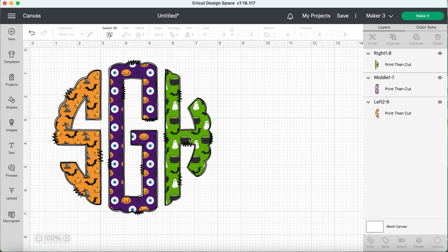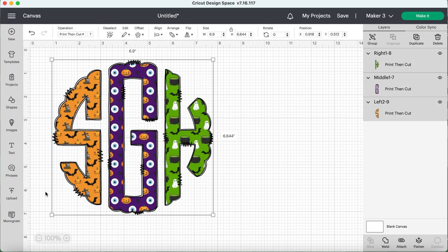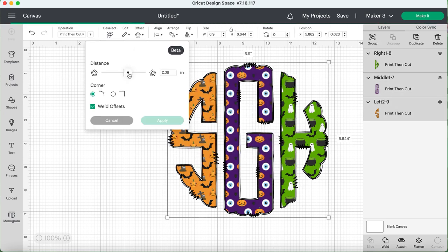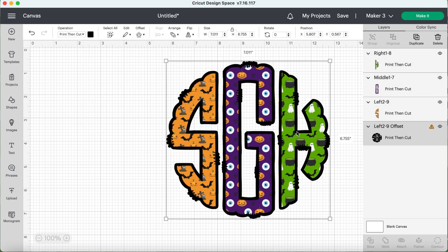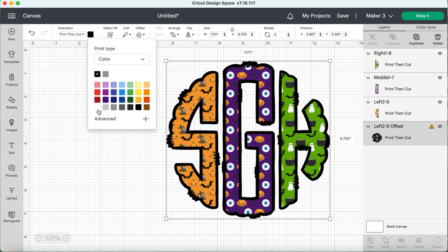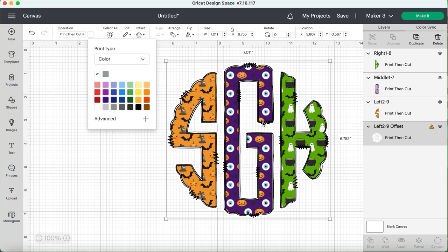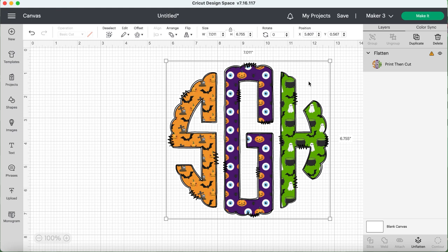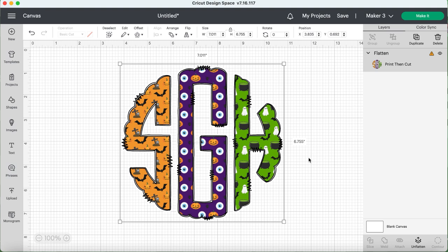It's super easy to line it up and get it straight. To make this an actual sticker, I like to add a little offset — I make it as tight as I can and change the color to white so nothing extra prints when I go to cut. You could also make it a full circle if you prefer. To make sure it cuts on the offset line rather than the image line, I highlight everything, go to the lower right, and press Flatten — that sticks everything together with one cut on the outside of that offset.